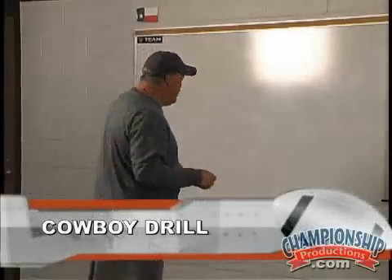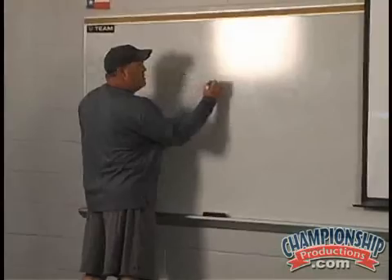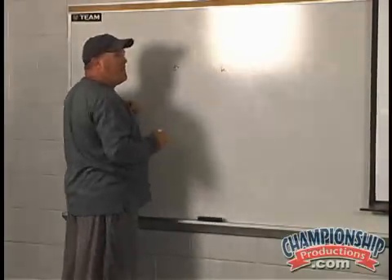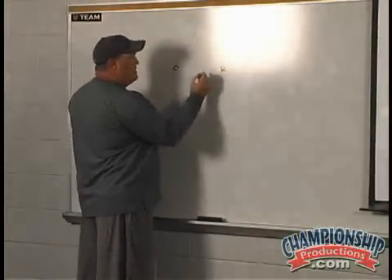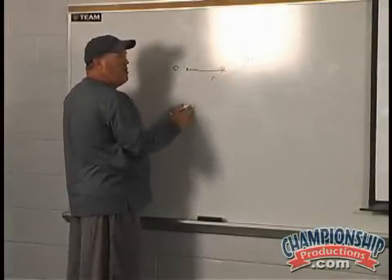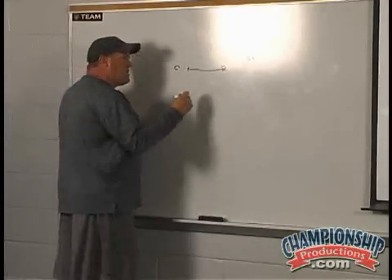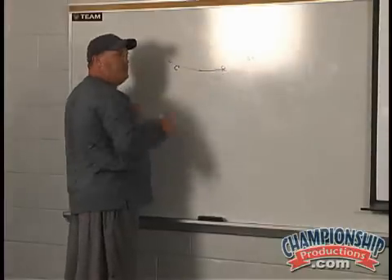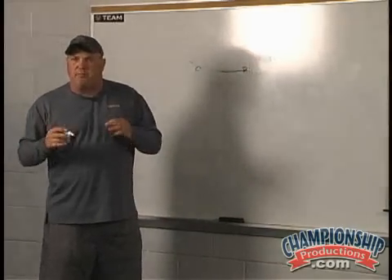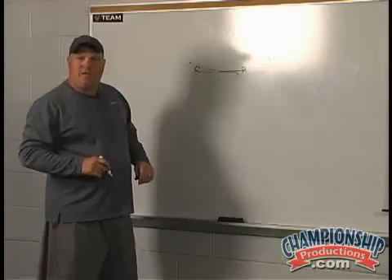We call that cowboy drill. How we set it up is you have the corner, you have a receiver, then we have a ball carrier. That receiver is going to run at this corner, shimmy down, and stock block him with the ball carrier coming, or we'll mix it up so that corner doesn't cheat. You'll see it on video clip — he's going to run around where that corner will have to open up. I like to throw that element in just to keep them a little honest with this drill, so they're not just coming flying downhill and cheating the drill.